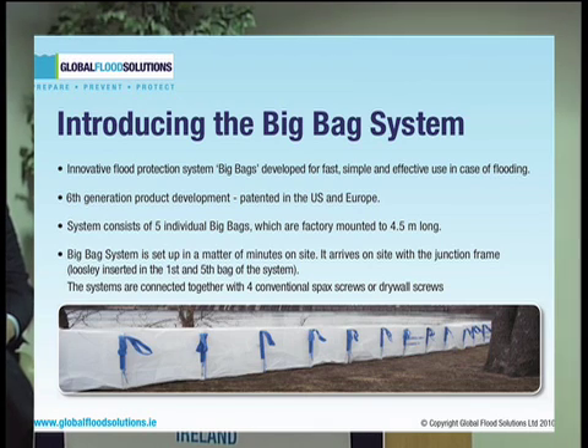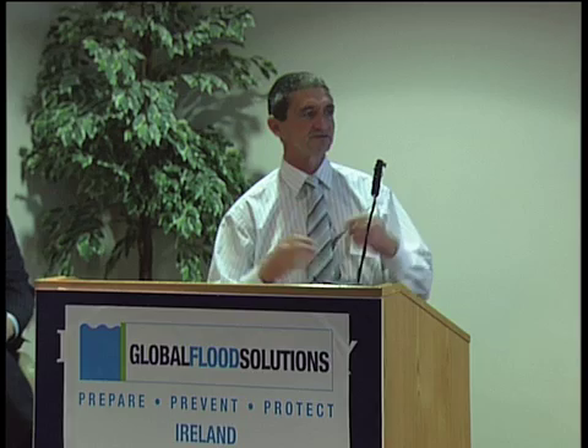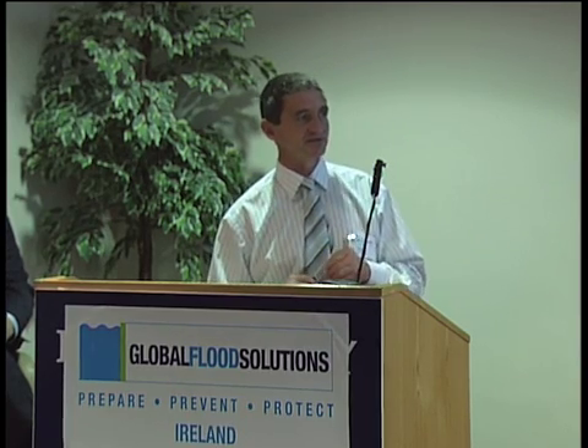It consists of five individual big bags, factory-mounted, extending to an overall length of 4.5 metres. It's essentially five bags tied together, each of 0.9 metres in length, 0.9 metres in height, and also 0.9 metres in depth. The 0.9 metre depth allows it to have sufficient self-weight of sand, ensuring stability against whatever lateral pressure the system is subjected to due to water being retained on the water side. The system can be set up in a matter of minutes on site.